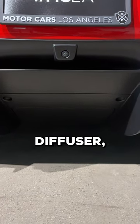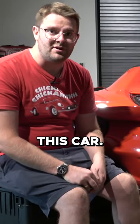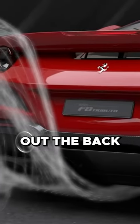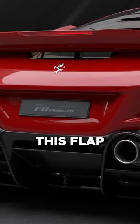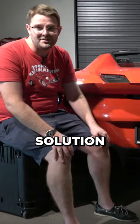This car has an active rear diffuser, meaning that part of it actually moves as you change speed. At low speed, it stays in place, allowing airflow to be accelerated out the back of the car, generating more downforce and giving you more stability. At higher speeds, this flap will open, reducing the drag — a very clever aerodynamic solution from Ferrari.